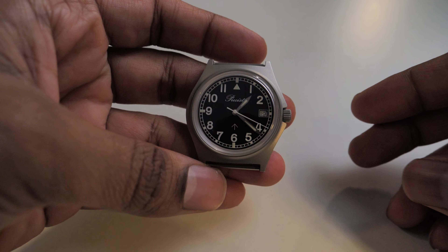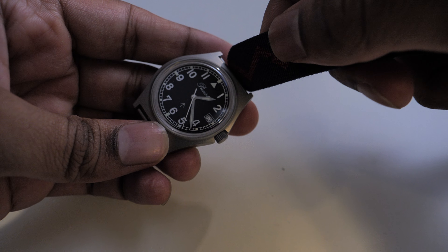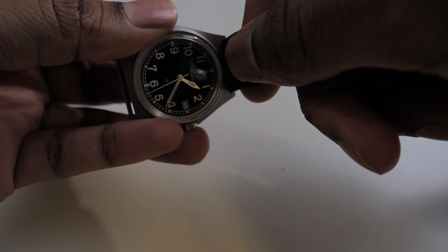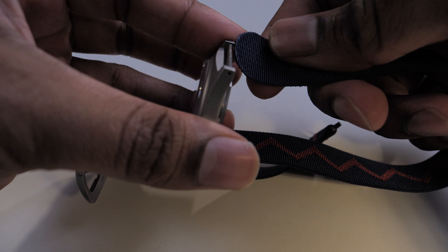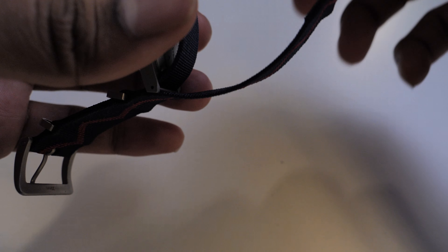The original strap is way easier to get through, and obviously because Time Factors probably made it specifically for that watch — it feels very good quality as well. I'm going to get some wrist shots and probably just let this video run through so you can get an indication of how to put on a NATO strap if you have not done that before.